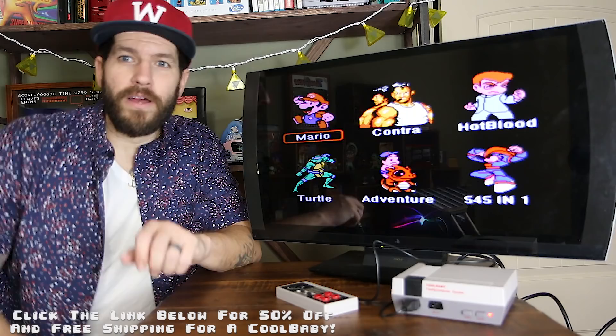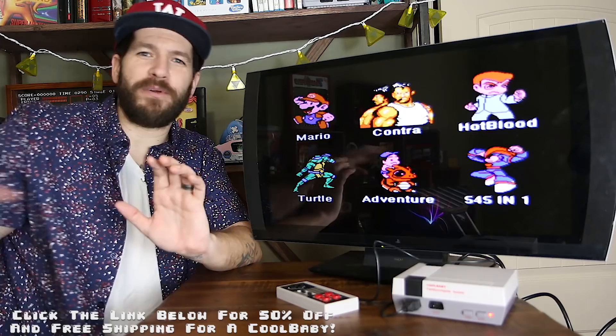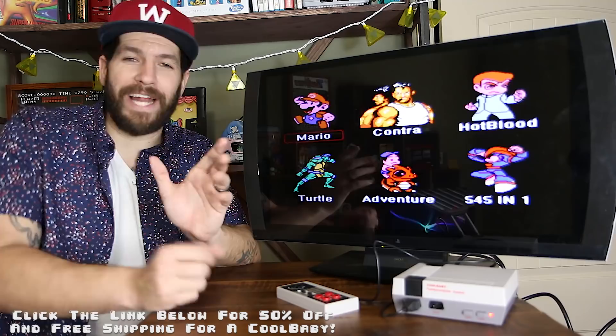I'm a huge fan of this. I've had the Cool Baby sitting on my office desk — I have this whole setup — and it's one of those things I'll go to every few hours when I'm working and just need to clear my head and play a quick game. A lot of these NES games are just pick-up-and-play for a few minutes, and then you can put it down. I've had no problems with it and I've loved every game I've played so far.